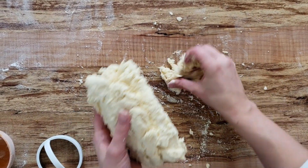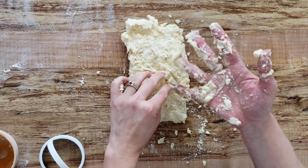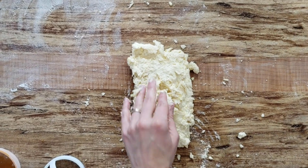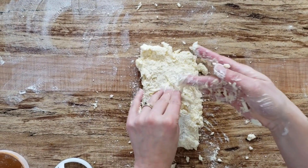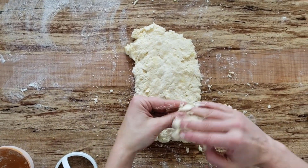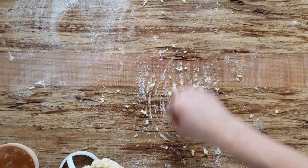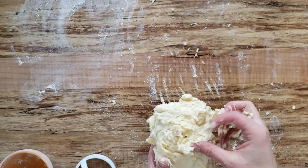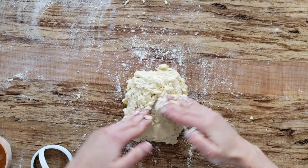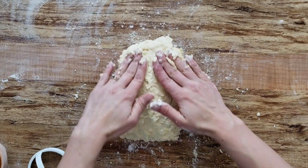Scoop up any dough left on the bottom, place it on top, and pat it out into another rectangle. If it's sticking to your fingers, it's okay to lightly flour the surface — and I do mean lightly. Continue to pat that out and fold it back into thirds. Do this one more time — it's a total of three times doing the pat-and-fold method to build your layers. A dough scraper helps if you have one, but your fingers are some of the best tools you have in baking.